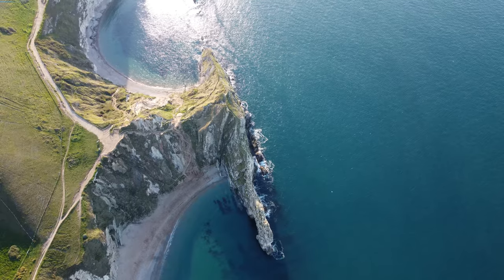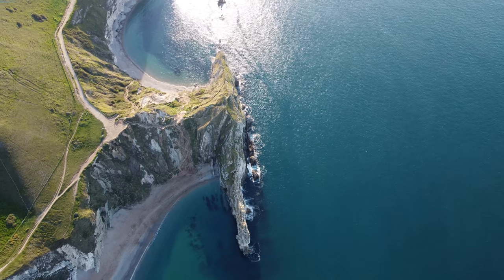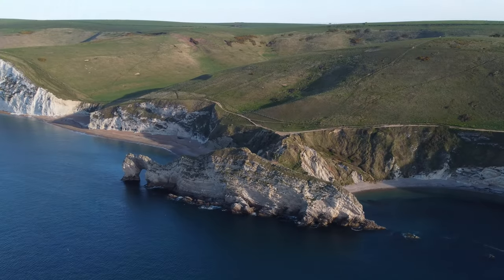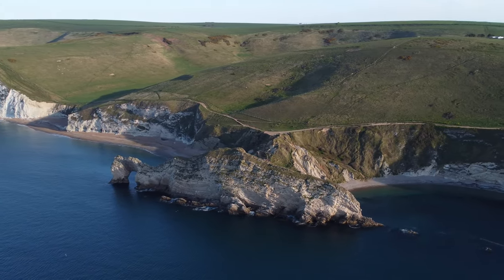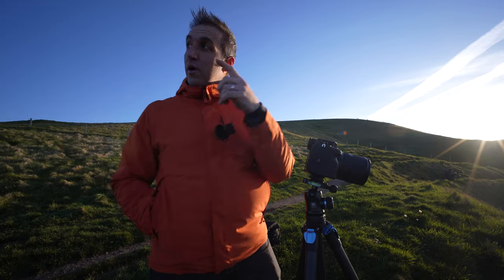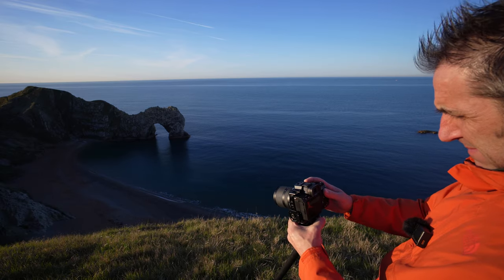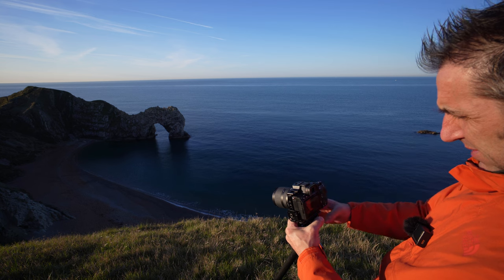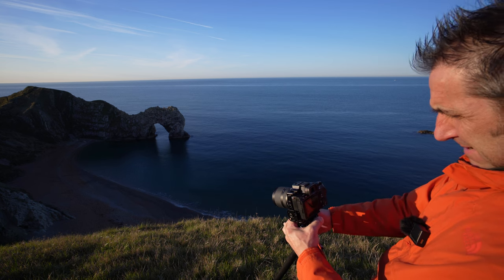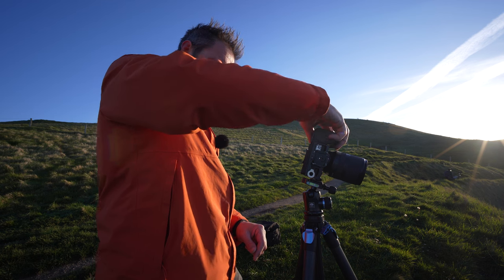One problem with shooting Durdle Door at sunrise is that you've got to wait for the sun to get pretty high in the sky before it lights up the actual arch itself — this is one tricky thing with this location. This is why I like to start on the other side and work my way along the coast. The light's not quite hitting the door yet so I might go for a walk up to the top of the hill and then come back to this location a bit later on.